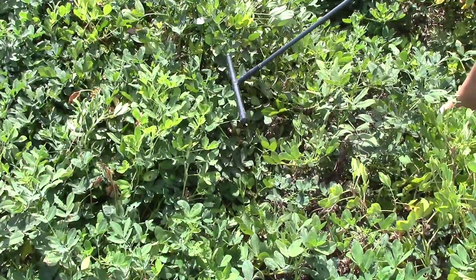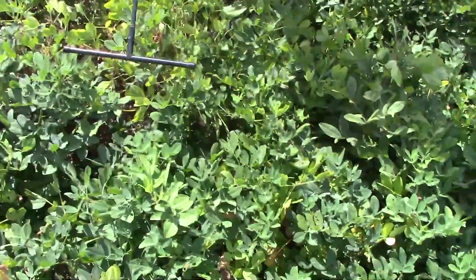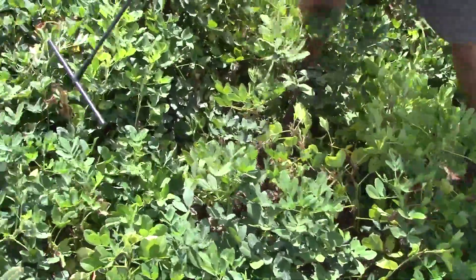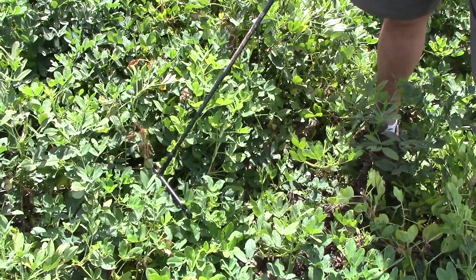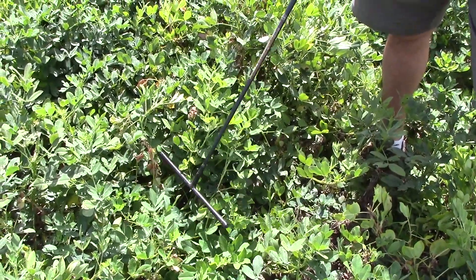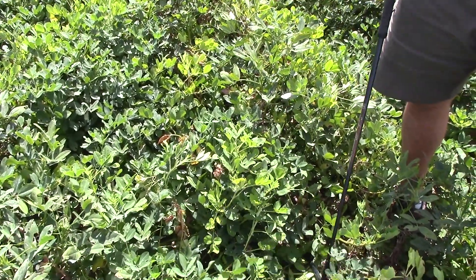As far as the extent of the damage to this field, you really don't know that until after the peanuts are dug. Even though you can see some of the symptoms on the top of the plant, a lot of the white mold will be underground — you can't actually see it until the peanuts are dug.